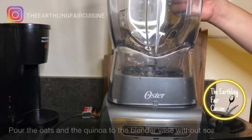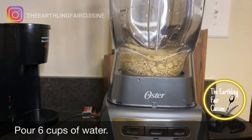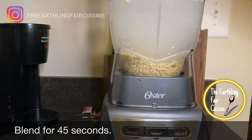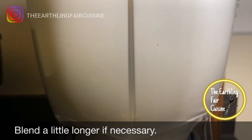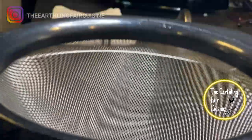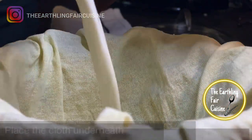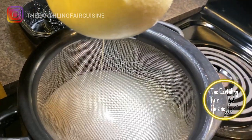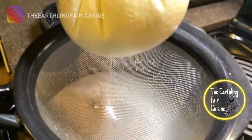Directly into the blender glass, pour the oat flakes, the quinoa, and 6 cups of water. You don't need to soak oats or quinoa in water beforehand. Blend them for 45 seconds or a little longer if necessary. Now strain the milk using a strainer and a piece of cloth. I suggest you place the cloth underneath the strainer to avoid large lumps and make it easier to drain the milk through the cloth.